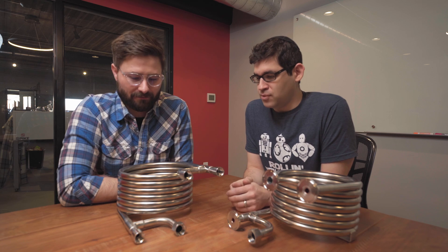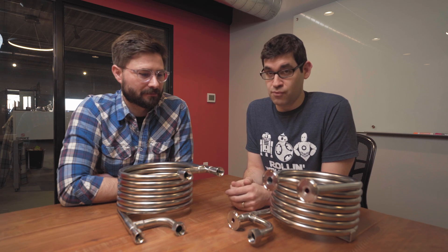We're back! Whoa dude, you've got to chill out. Get it? We're talking about a wort chiller. Here we are with another Spike product video from Spike Engineering. We've got Ryan, Adam, and we are going to dive into the wide and wonderful world of wort chillers.